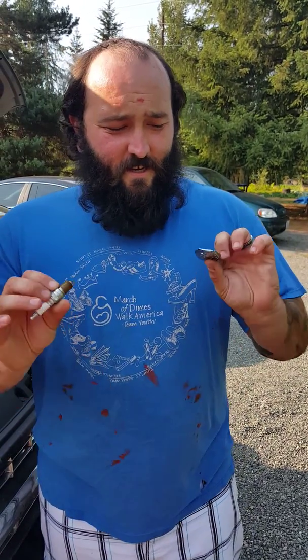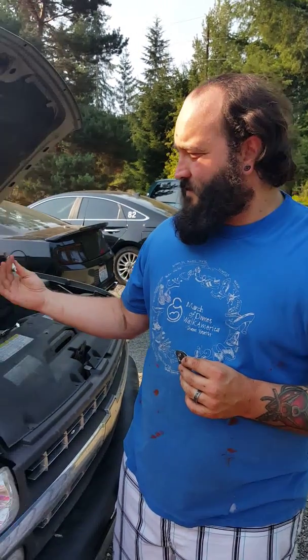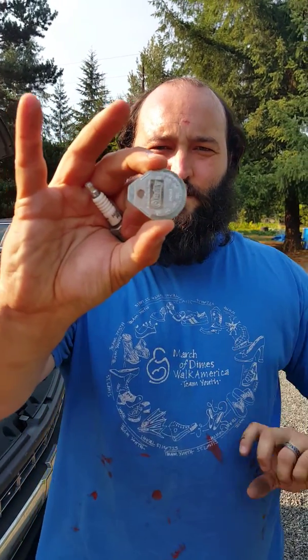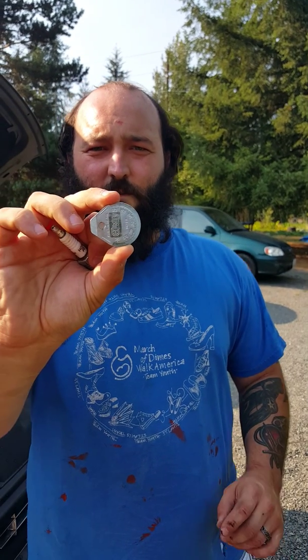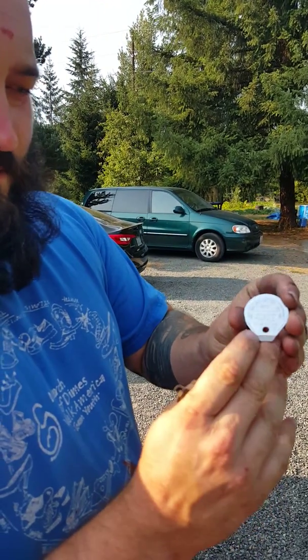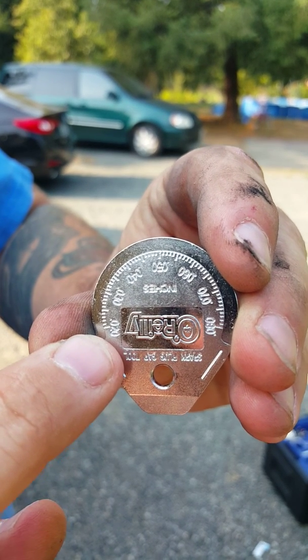Jeff Reiser here. Today we're going to learn how to properly gap spark plugs. I just pulled a plug out of my 2000 Silverado. Right here in my hands I have a spark plug gapping tool. There's also a picture above this video on the webpage so you guys have a closer look at what it is. If you look closely, there are little marks on the gapper tool.